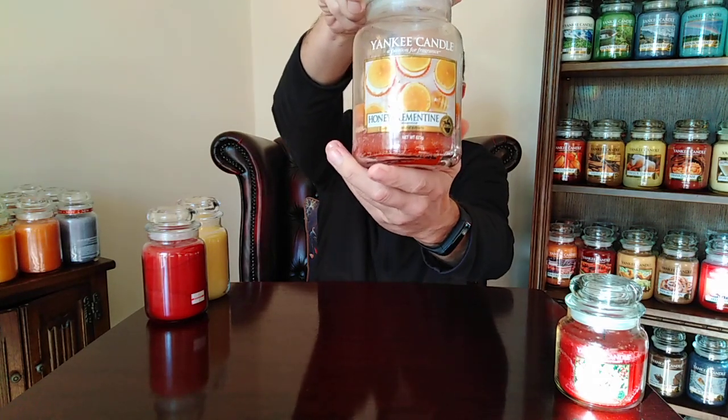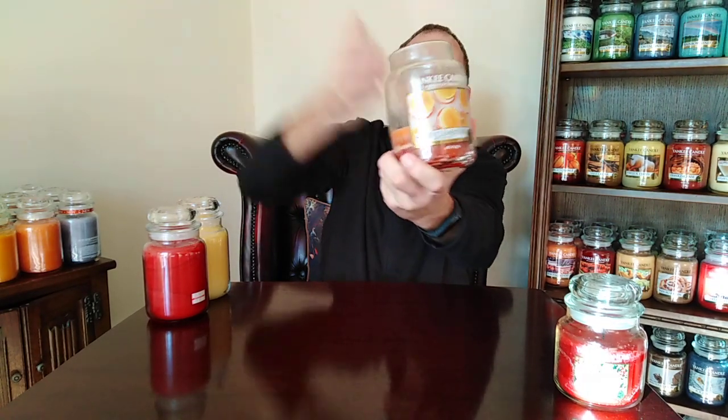Next one is Honey Clementine. This one's getting a bit low — it's the only one I've got. Honey Clementine came out probably four years ago now. This was an autumn candle. It's got that citrus freshness of oranges, and it's laced with a warm honey — not a cold honey or an artificial honey. It's like warm honey drizzled over an orange. Very, very nice. Enjoy burning that one.